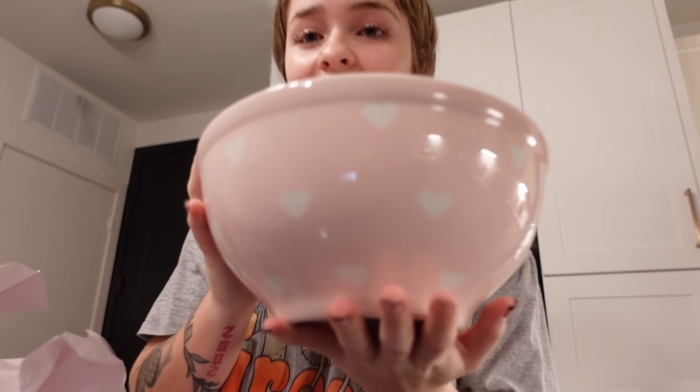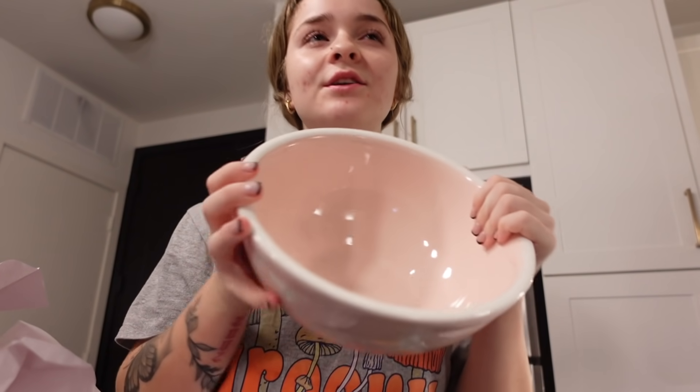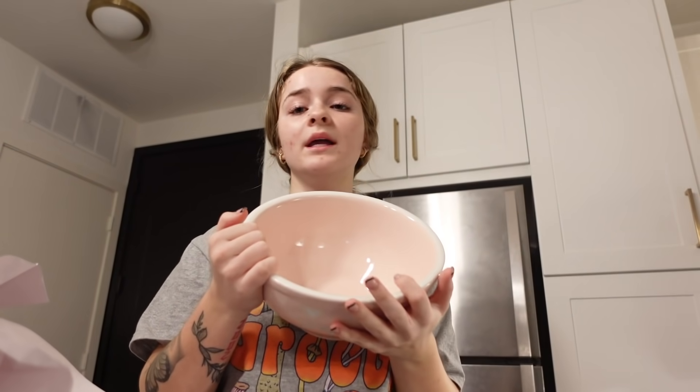The first thing I got is this pink little parts bowl — they had another little pitcher thing but I just got the bowl. I figured I could use it for baking, mixing, literally anything. It's cute.